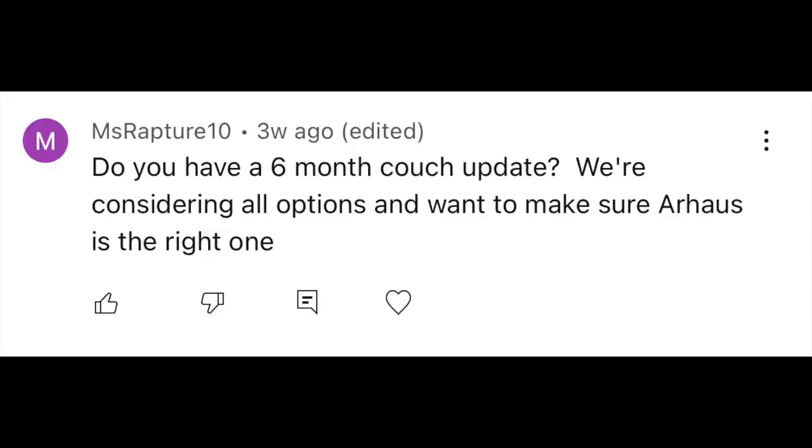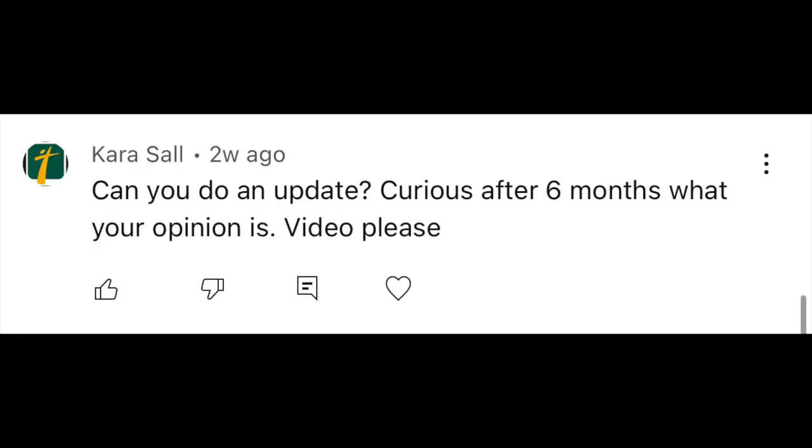Hi everyone, welcome to today's video. I actually owed you guys this one. I had some of you comment in my previous couch review video that you wanted to know if we still liked our couch — kind of an update since we got it. It's been seven months since we received our couch from Our House and we got it back in May.